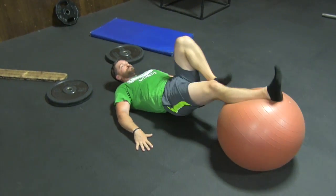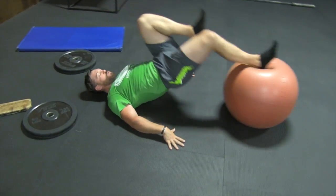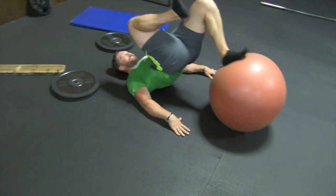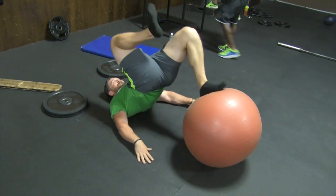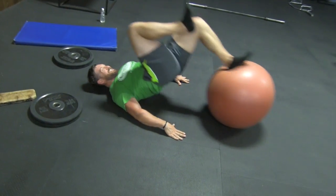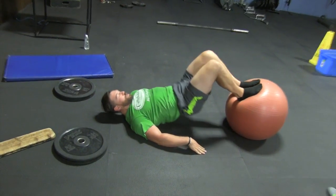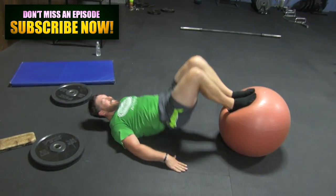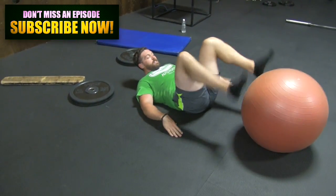Finishing up today with some hamstring flexion work — the single-leg stability ball leg curl. It's a little tough. If you've never done these before, try the regular bilateral version with both legs. Basically all you're doing is pulling those heels to your butt while pulling your hips up so everything from your shoulders to your knees is in perfect alignment. After about eight reps per leg of that, finishing up with some simple stability ball leg bridges. This circuit is a fantastic way to finish your lower body routine by torching your hamstrings and glutes for strength and aesthetic gains.